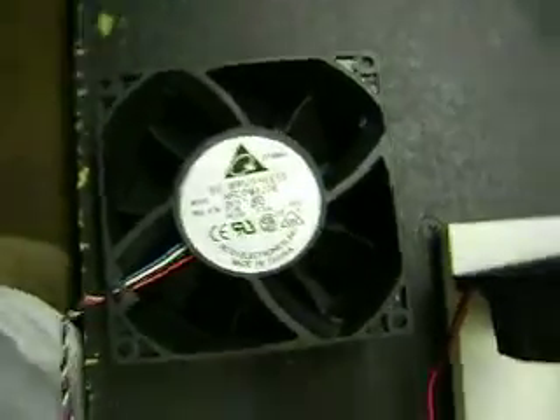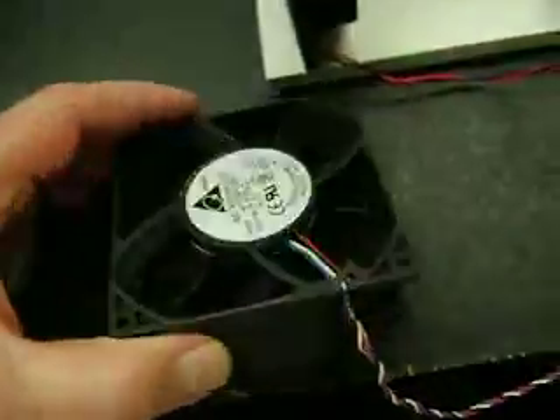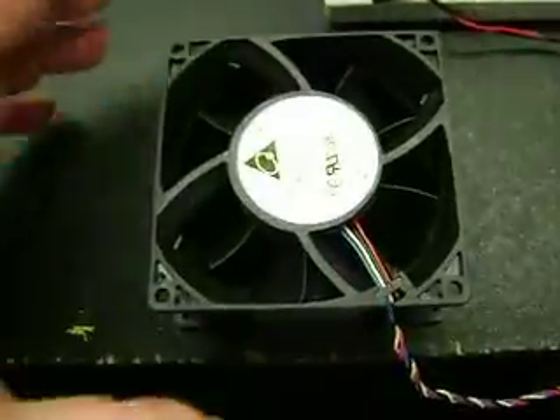Here's a little video I have of a particular computer fan that I found. It's really, really powerful.